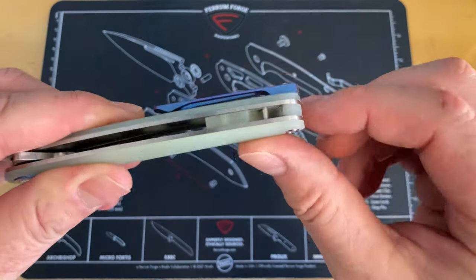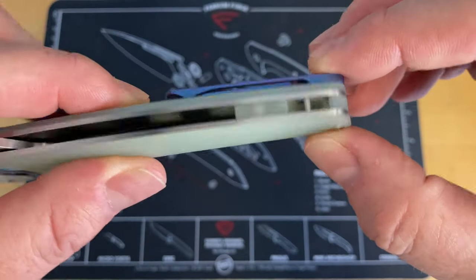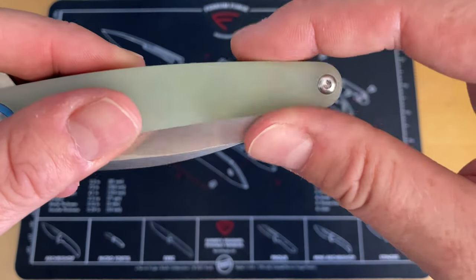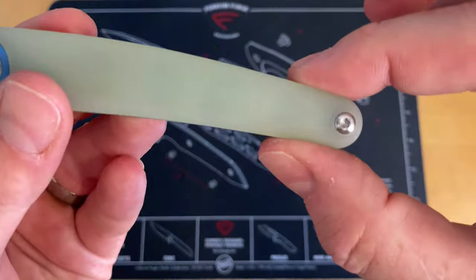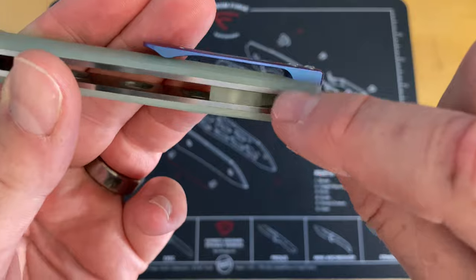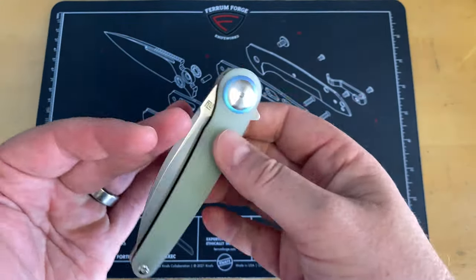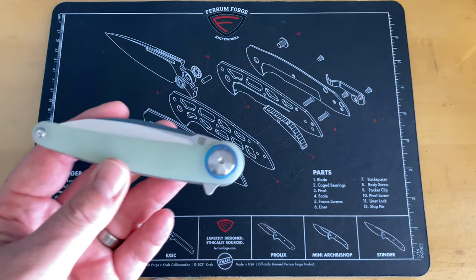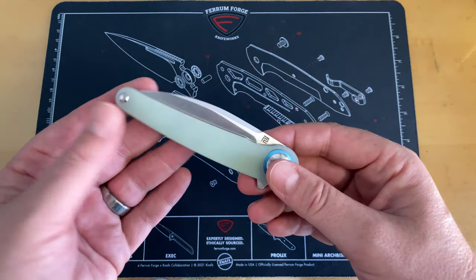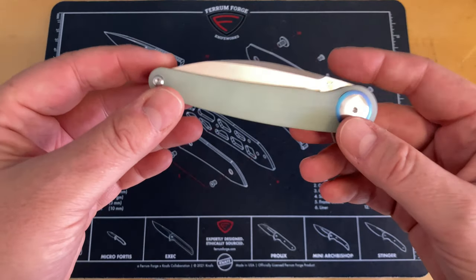I love this backspacer. Using the same color G10, you have a spot for a lanyard. The handle is really narrow right back here, and if you had put a lanyard hole in it it would have really detracted from it. So instead they added it to the backspacer. I've seen a few knives from some of these companies that do that, and I like that it gives people who like lanyards an option, while those of us who think lanyard holes make the knife uglier get a nice clean scale with no hole in it — kind of the best of both worlds.